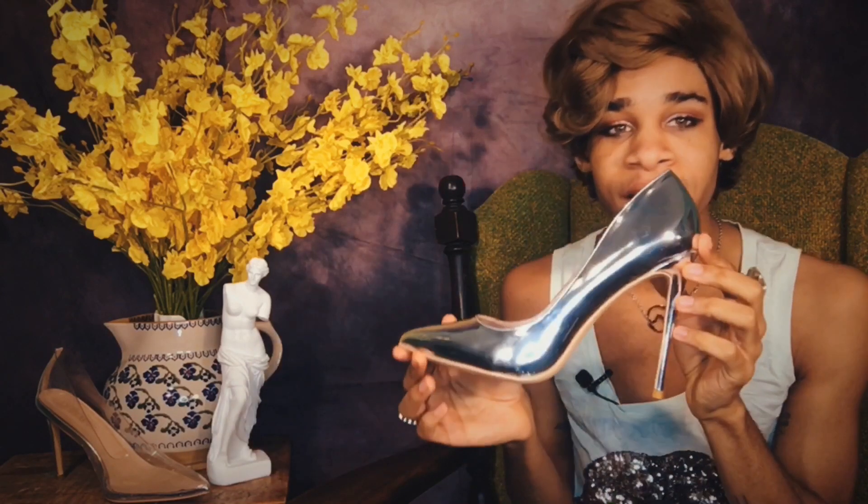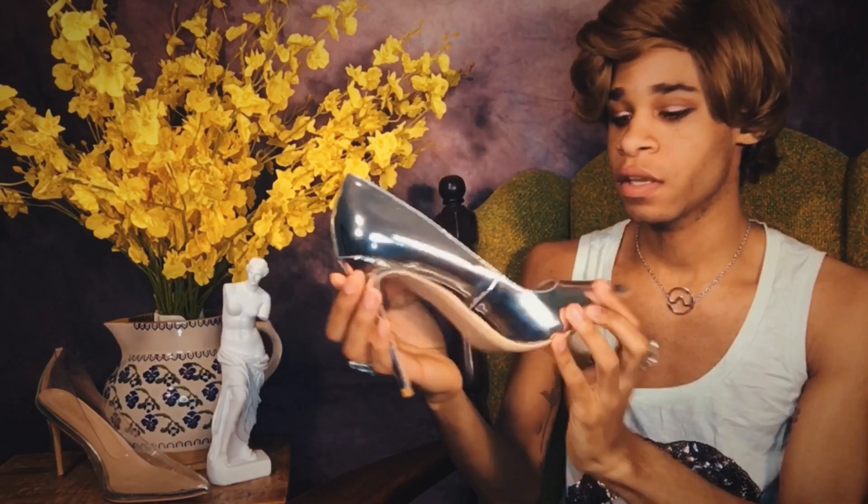And without further ado, let me open the box. Oh, these are so pretty! So these are the stilettos that I had purchased. Here we go — are you ready? About to get your life!